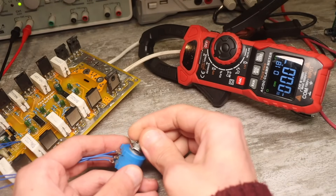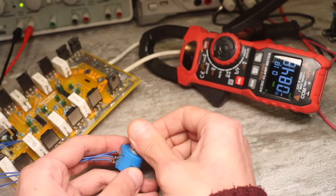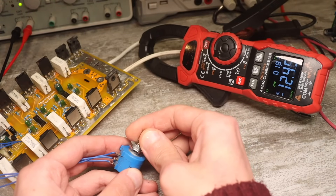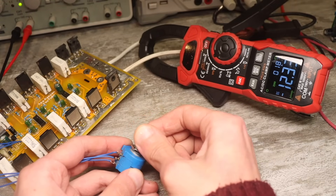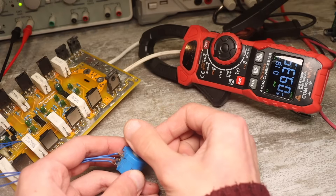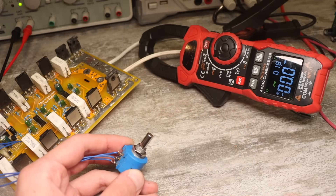Its main feature is that it operates on the principle of constant current. That is, you set the discharge current — say, 10 amperes — and during the discharge process this current will always remain stable, regardless of the battery voltage. This method of discharge is precisely the correct one for determining the capacity of batteries.